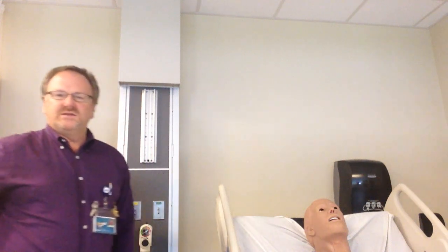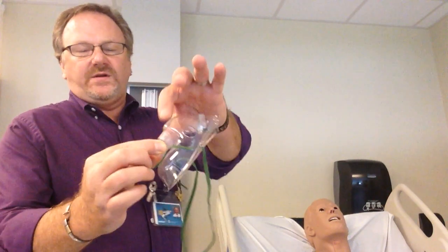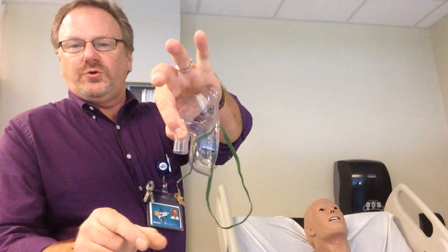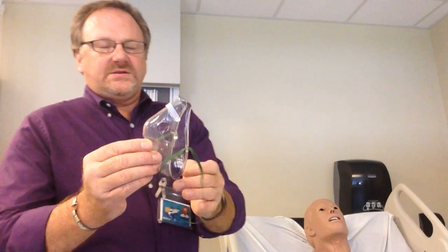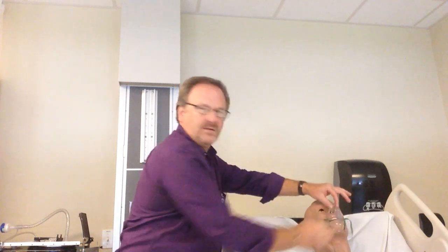Today we're going to go through high flow devices such as the aerosol mask, the trach collar, the face tent, and the oxy hood. The aerosol face mask looks just like the mask used for the venturi mask — the only difference is we do not have the large bore tubing with the venturi ports. It goes on just like a regular mask. Remember: do not put a mask on without flow going through the system, because you don't want re-breathing of carbon dioxide.